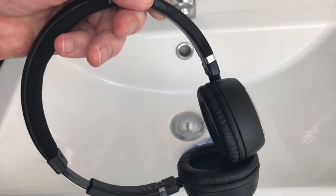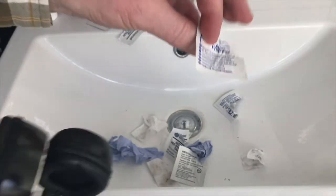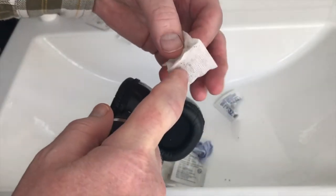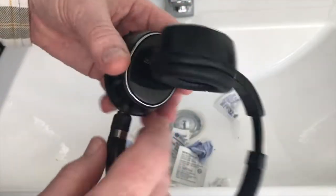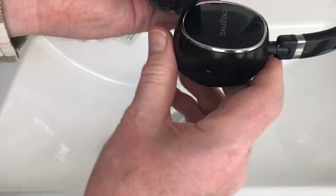I'll show you what it's like when it's finished. It's now complete. I also used some of these alcohol swabs which I found were better at lifting some of the rubber paint, as you can see by the dots. But they're now not sticky anymore and I'll carry on using them for a number of years.